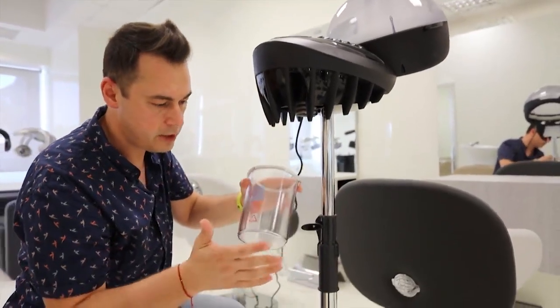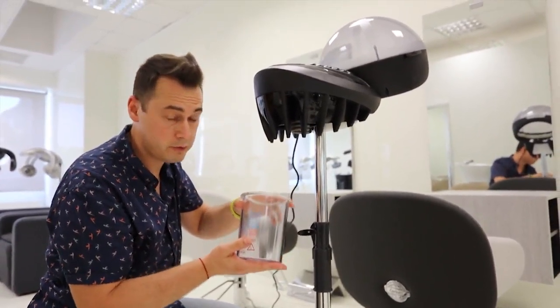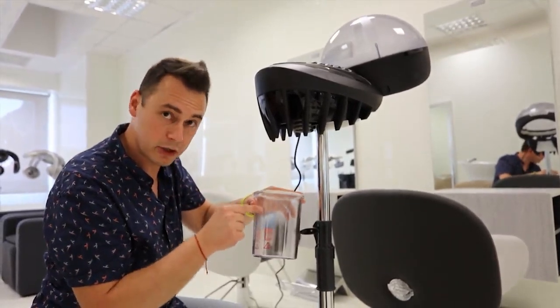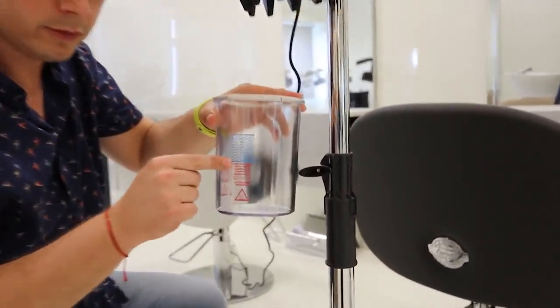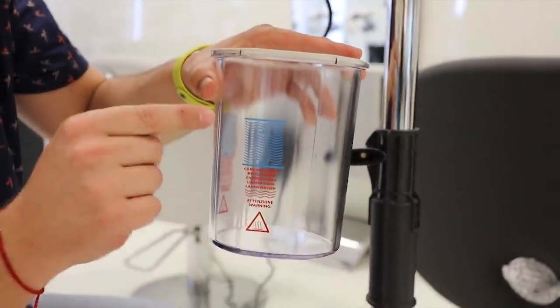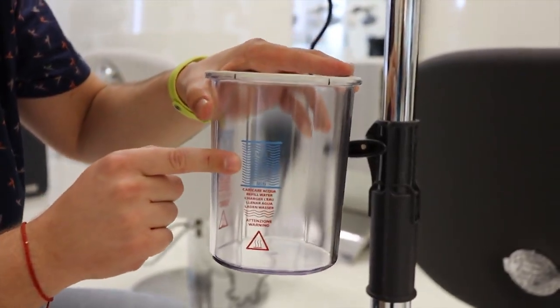Now be careful with that. It's designed to resist accidental falls but it's better not to let it fall. Be careful in particular with the water level that is indicated — the water always has to stay here in the middle. Carefully load water every time that you finish a process treatment.